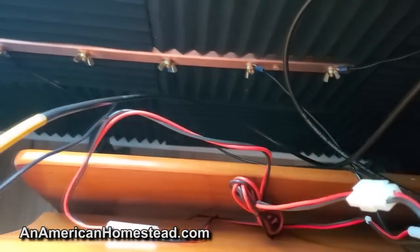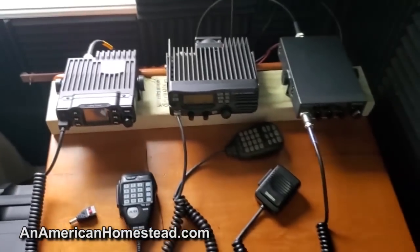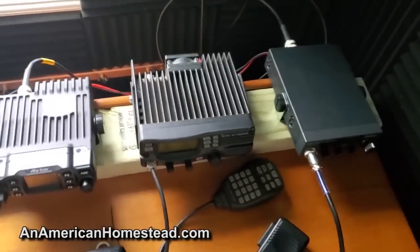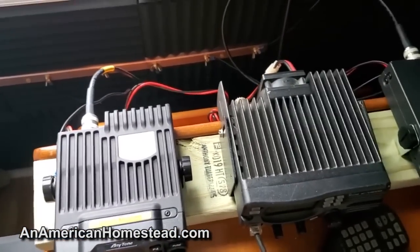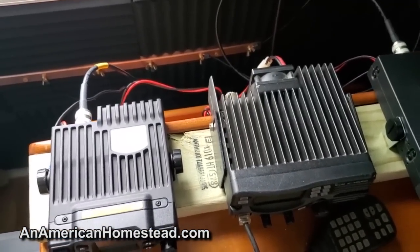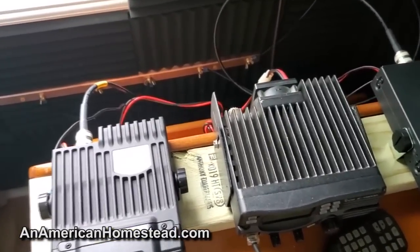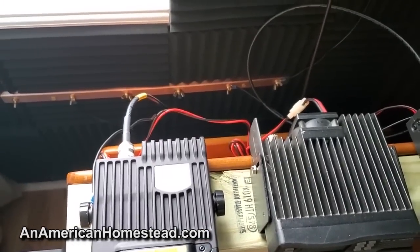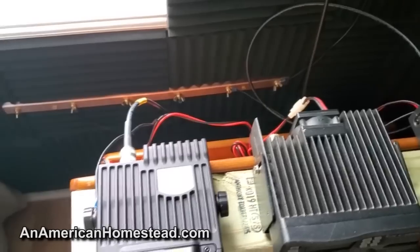So that's my grounding setup. I'm hoping that this is enough — especially after I do my final bonding to that other ground rod — to basically protect me from lightning strikes. Hopefully I won't get lightning strikes at all, because if things are properly grounded, lightning has no interest in what you're doing. If you have suggestions, please leave them below. I'm trying my best to make sure that I have everything properly grounded and that everything is safe.